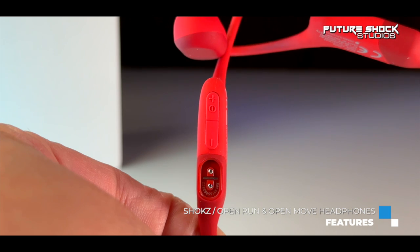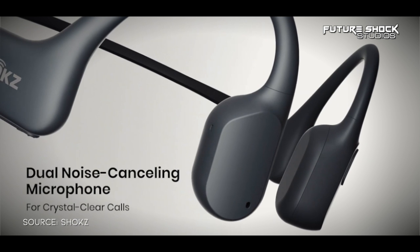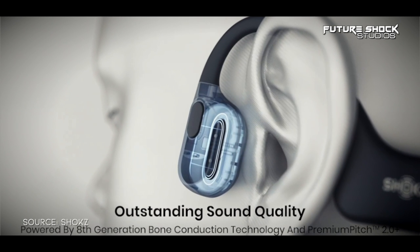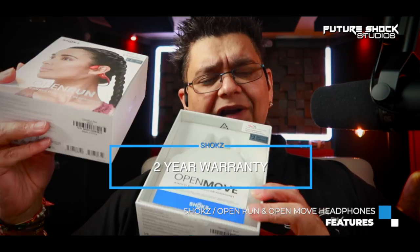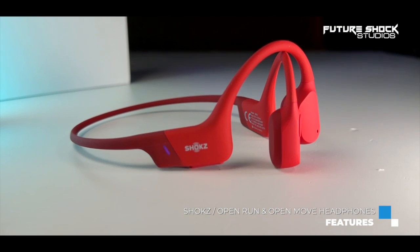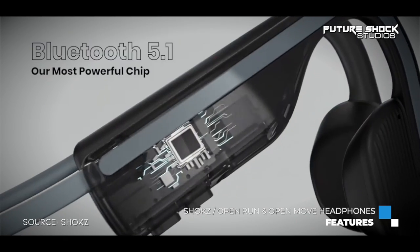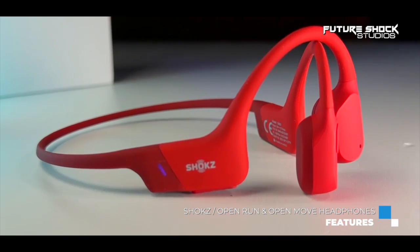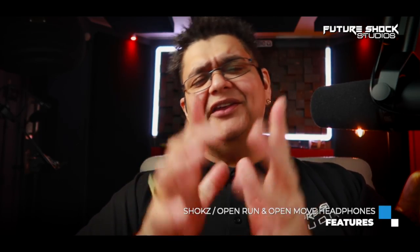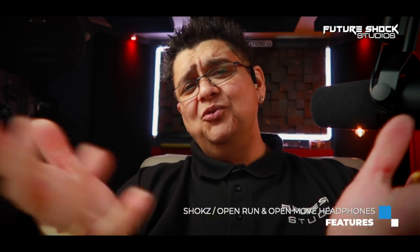Both headsets come with noise-cancelling microphones so you can enjoy crystal-clear calls wherever you are. As a bonus, Shokz provides a two-year warranty on both headsets regardless of price. Both the Open Run and Open Move are equipped with Bluetooth 5.1 for easy pairing with smartphones and other devices — I've even started using these bone conduction headphones to watch YouTube videos silently without disturbing those around me.